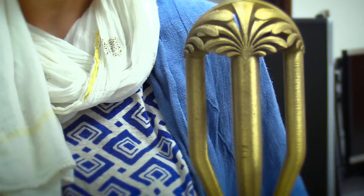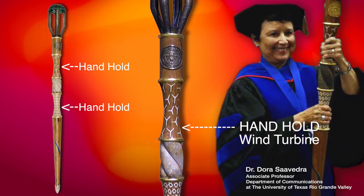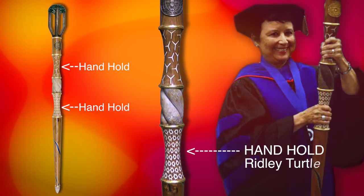All of the parts of the mace keep in mind the unifying imagery of the valley. This head is based on the palm, and then of course we have the seal. These are the handholds, and both handholds have patterning on them. This one has wind turbines referring to technology and the future of the valley, and this one has the Ridley turtle talking about our biology and ecosystem.